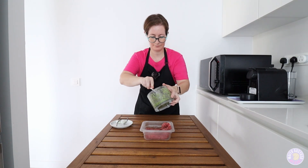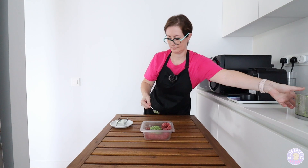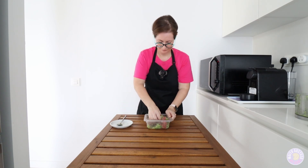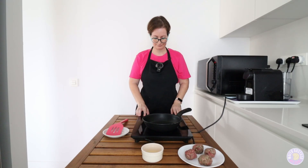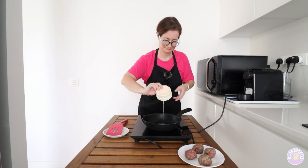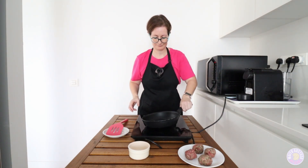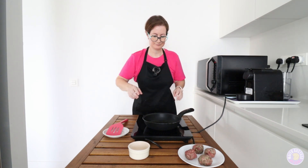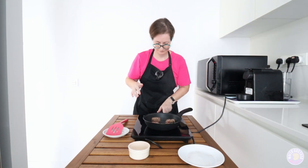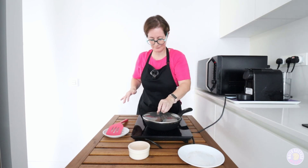I'm gonna season the ground beef and fridge. I'm gonna pour oil and grill. And here we go, open up.